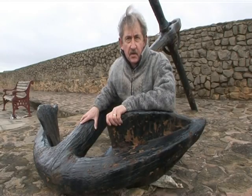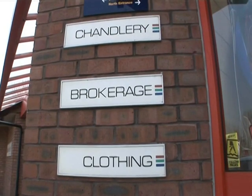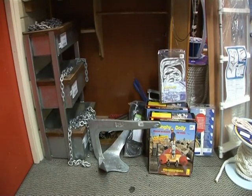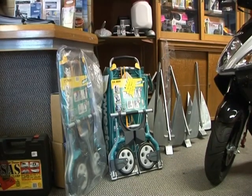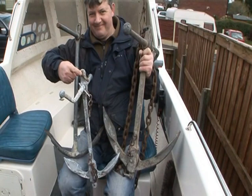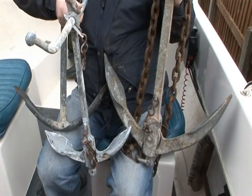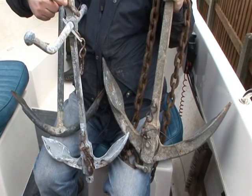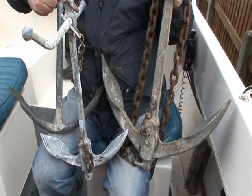Anchors come in all sorts of shapes and sizes. Anchor size is something you can talk over with a chandler — he should be able to match the pattern and the weight to your particular situation and boat. My preference is for the traditional fisherman pattern shown here. I haven't found a situation yet that one of these things couldn't handle, but other people might wish to take issue with me on that one.